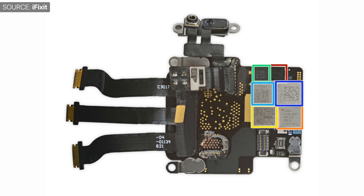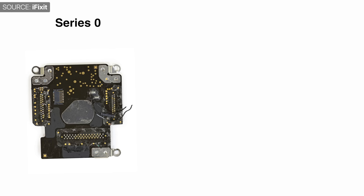A report from KGI Securities — again Ming-Chi Kuo — states that the 2018 Apple Watch would be getting around a 15% increase in battery life. Apparently, this would be made possible by a full redesign of the logic board. Essentially, the logic board hasn't been redesigned since the Apple Watch Series 0 back in 2014, which is a bit strange.